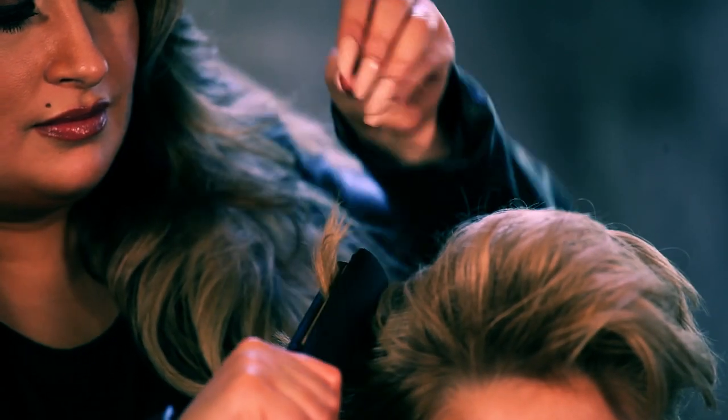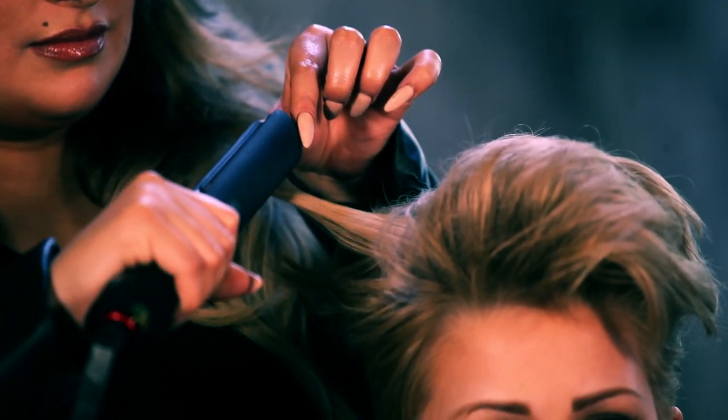To create more texture, create a flipping motion at the ends of the hair. To add definition, apply Qi reworkable taffy.